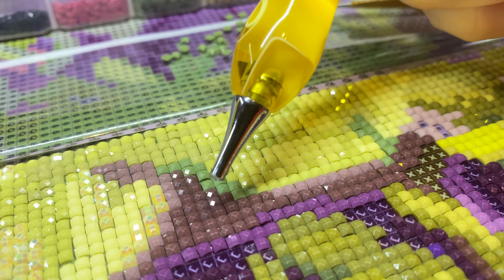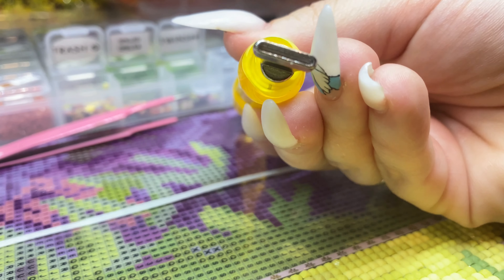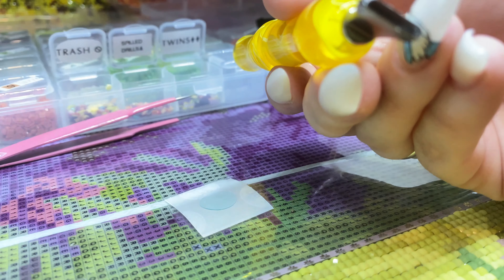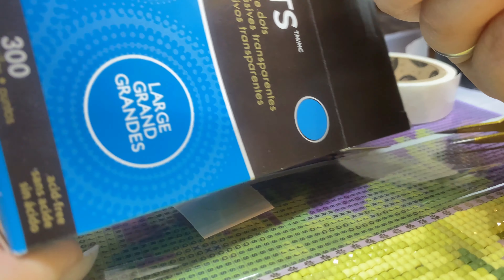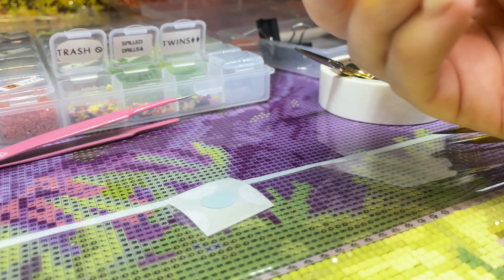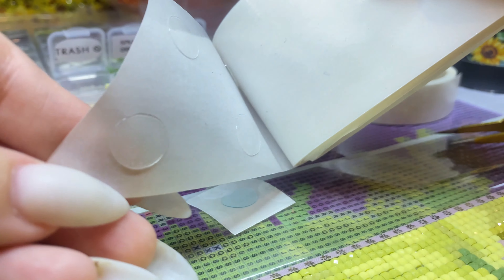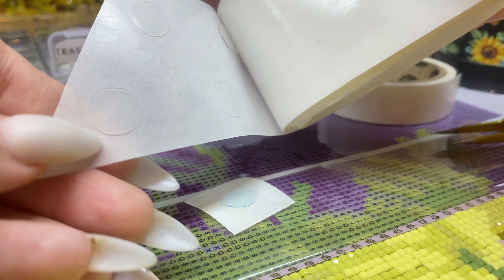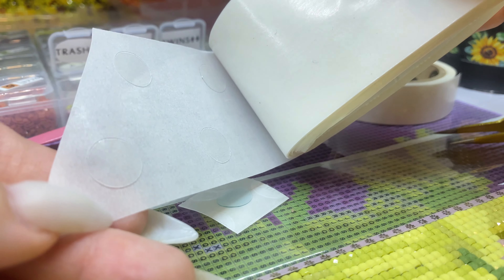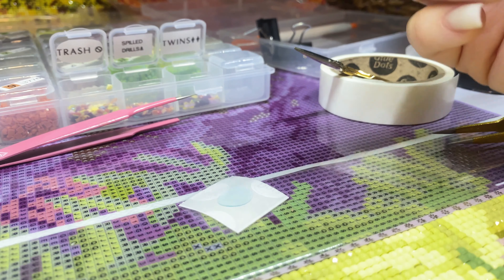These are my favorite thing in the world. Now let's move on to the multi-placer. For the multi-placer, the size I like using most is the large size. And like I said, for the Zots, this is the large size. The Zots one is clear though — most of the glue dots are clear. I think it's just the Dollar Tree brand that for some reason is blue. But same difference, you use them the same way.